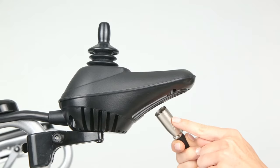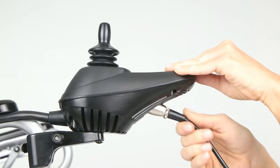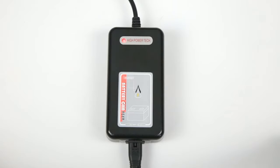To charge, connect the 3-pin plug from the battery charger into the port on the underside of the controller. When the battery is charging, the charging indicator will illuminate red. It will take approximately 8 to 12 hours to charge. When it's fully charged,